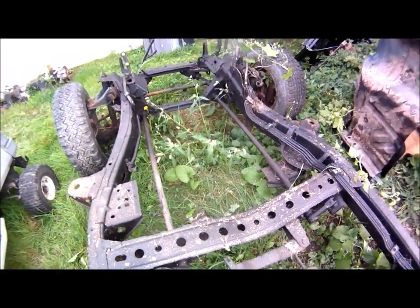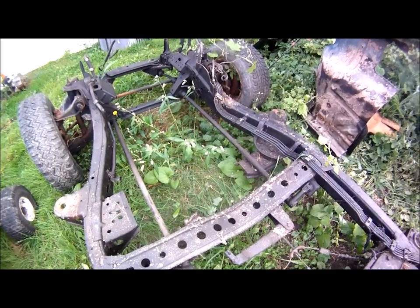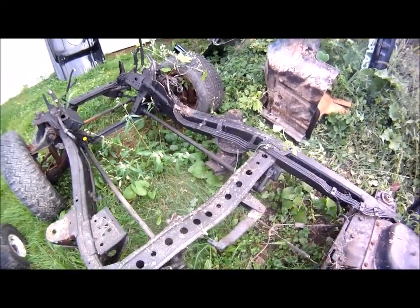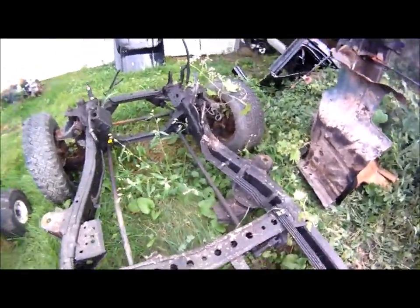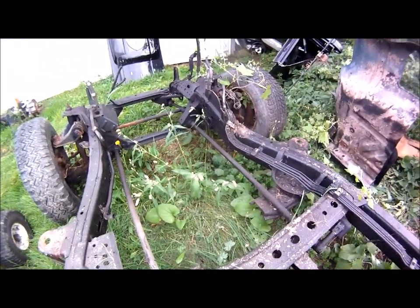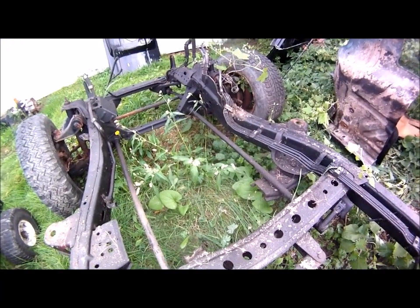On a Nissan hard body, also on the first gen D22 Frontier, and the older trucks — the 720s and the 620s — lowering these trucks involves loosening the torsion bars. For those of you who've done this, awesome. For those of you that haven't, that's what this video is for.